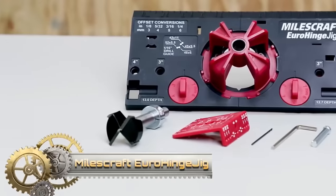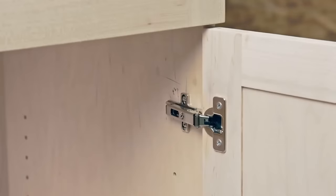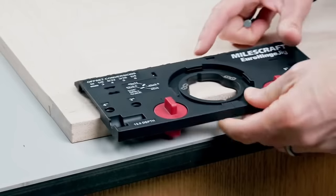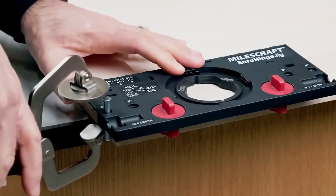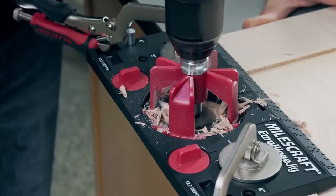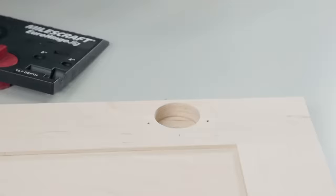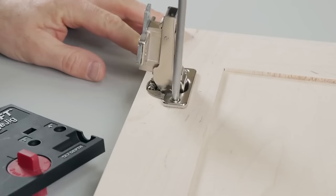The Milescraft Eurohinge Jig is a concealed hinge jig simplifying the installation of European-style hinges on cabinet doors. Self-aligning with settings for popular hinge styles and cup locations, it aids door positioning and mounting. Crafted from durable plastic, this easy-to-use tool ensures precise alignment for hole drilling. Simply attach the jig to your cabinet door, align the hinge cup, and drill the hole for accurate hinge installation. The Eurohinge Jig offers exceptional value, facilitating swift and hassle-free installation.